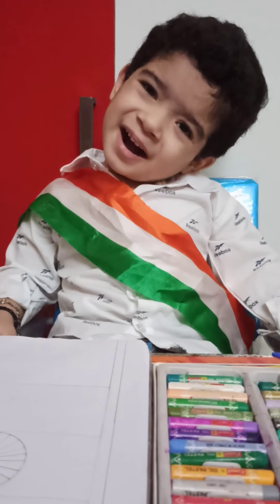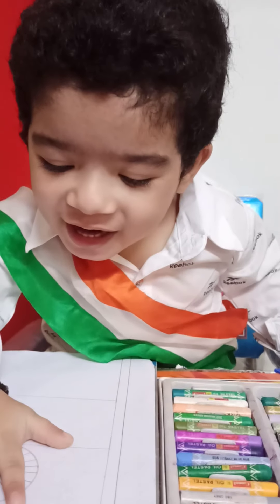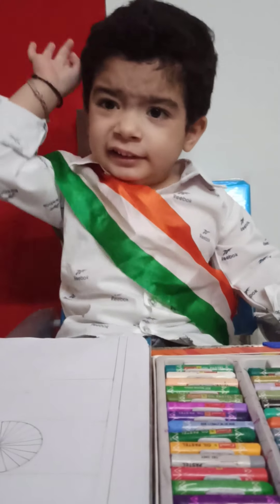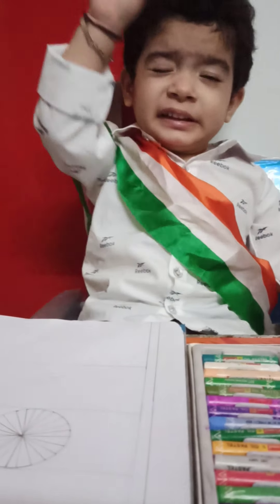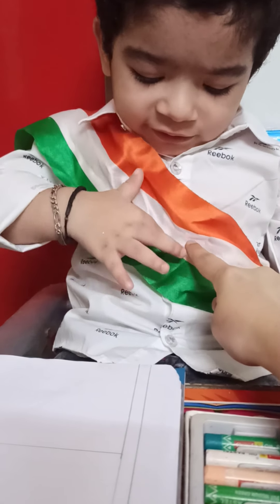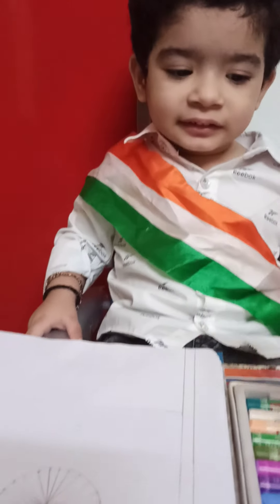Hi Pri. Hi Mama. Today what are we going to make? Flag. How many colors are there in the flag? Three. And the colors are saffron, white, and green. So let's start making.